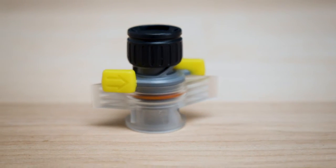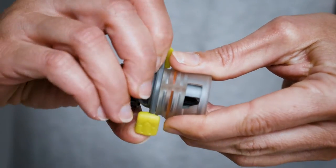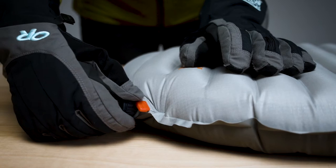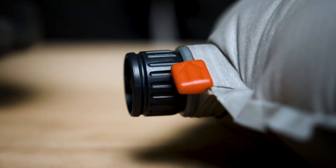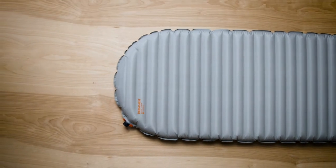Twisting these wings allows the mattress to quickly deflate by opening the one-way valve. The shape and design of the valve cap make it easy to operate even if you're wearing gloves. The valve itself is positioned comfortably off the sleep surface, keeping it off your back during nights at camp.